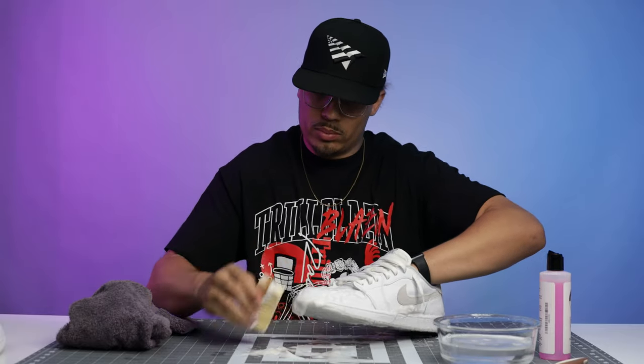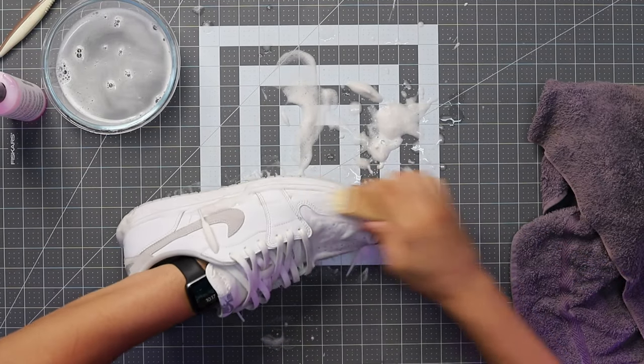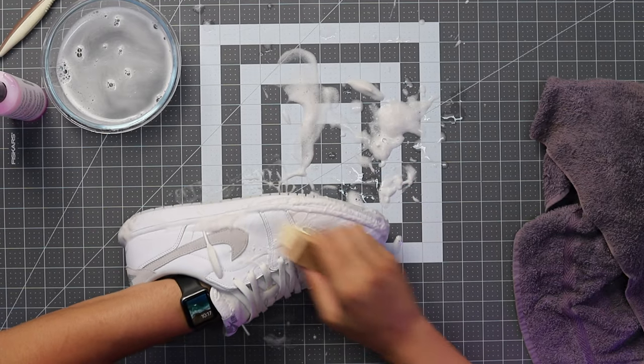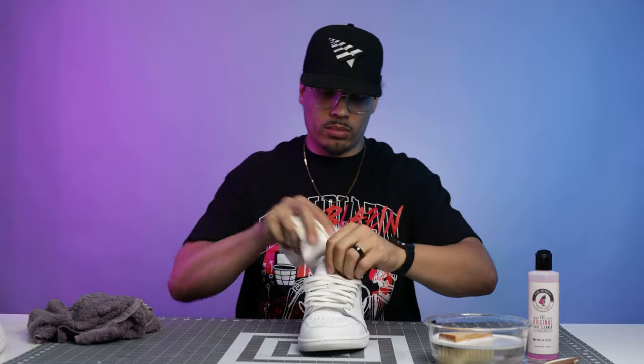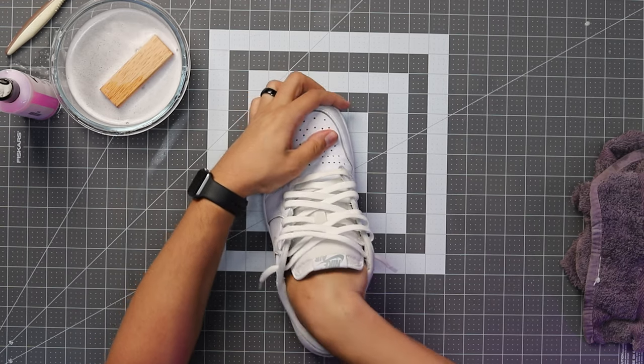When it comes to the upper, even if it's different materials, you want to understand the materials and intricacies. One thing I love about Pink Miracle is it cleans everything I need across all the different surfaces, so it makes my life a lot simpler and I don't have to worry about buying a bunch of different products. The next pro tip is going to be stuffing the sneaker. Why is it important to stuff the shoe? When you get ready to dead stock lace the shoes — which means making it look factory laced like the sneakers are brand new and never been worn before.